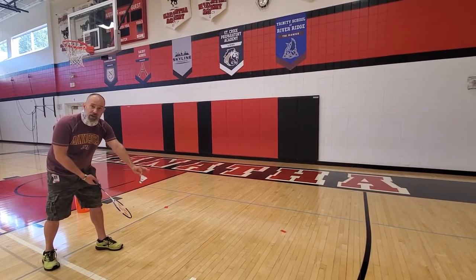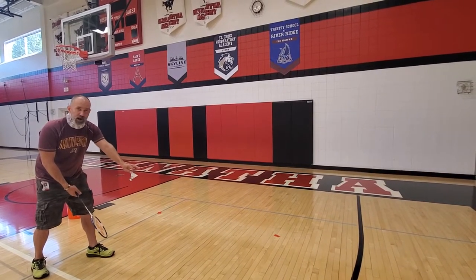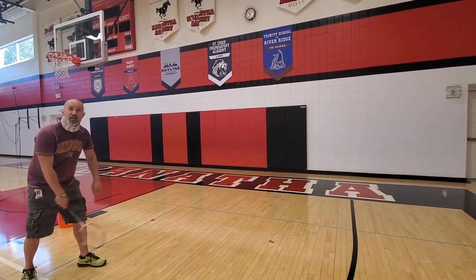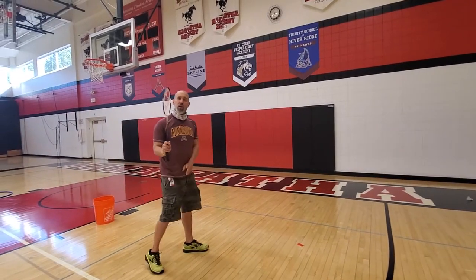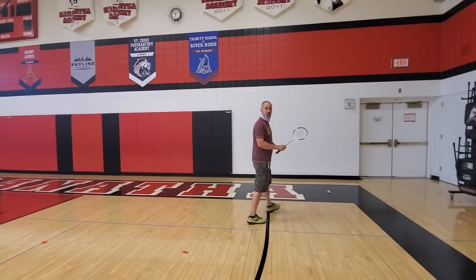Then we're just going to drop the birdie — we're not going to toss it up in the air. We're just going to drop and flick our wrist. Drop, flick. You can see I didn't swing hard at all with that and it still traveled plenty far for a good serve.